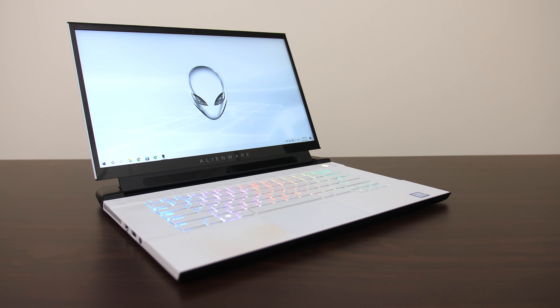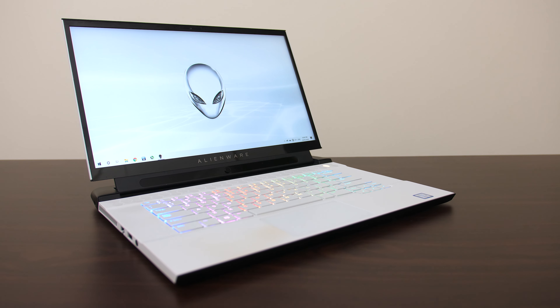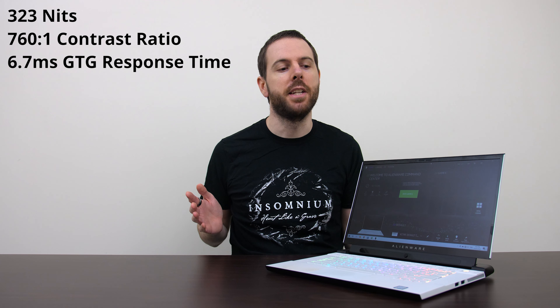The 15.6-inch screen in my model is 1080p, though it's also available in 4K. It's available with 60Hz but I've got the 240Hz model. Alienware say it has a 7ms response time, and I tested it at 6.7ms, so they're pretty accurate — mine was actually slightly better. Overall the color gamut was pretty good, brightness was about average, and it looks pretty decent overall.